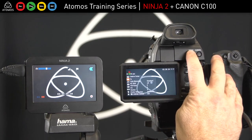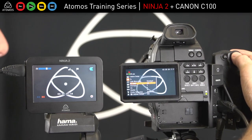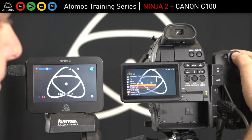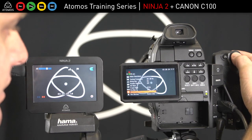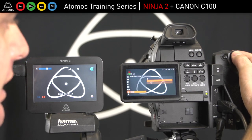Inside the camera, there are a few settings to be aware of. The first one: when recording, go to the right menu settings. Set the frame rate — we're going to do 25 PSF — then HDMI, timecode on, and rec command on.